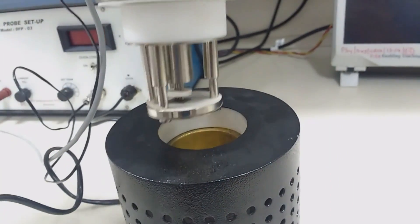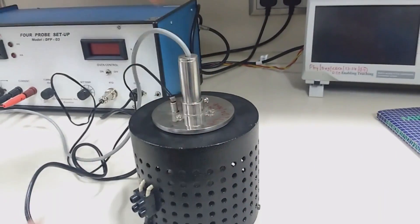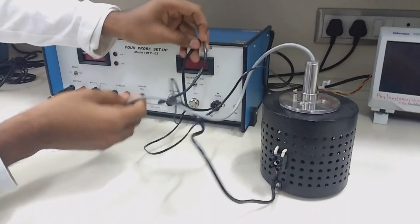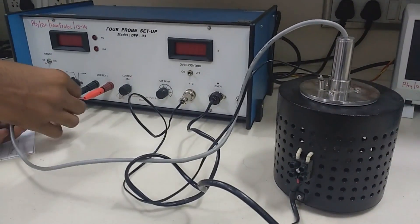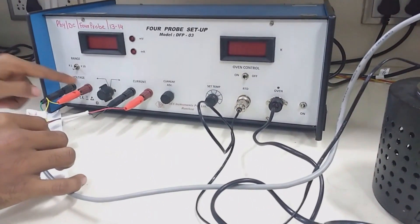Now let's place it inside and connect all these wires. This is the wire connected with our 4-probe setup. The black and red wires are for the current, and the green and yellow wires are for the voltage.